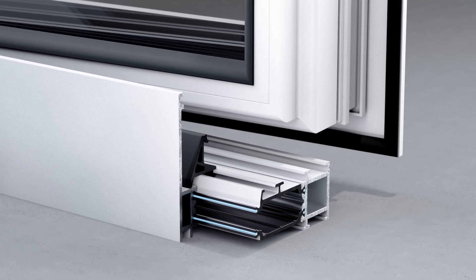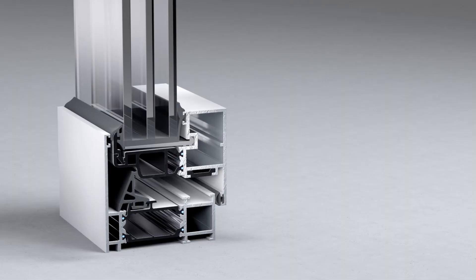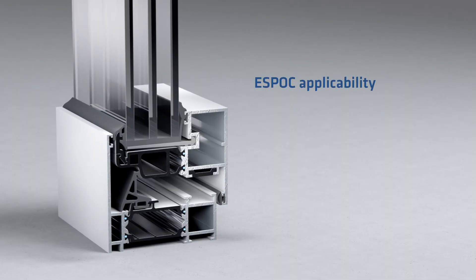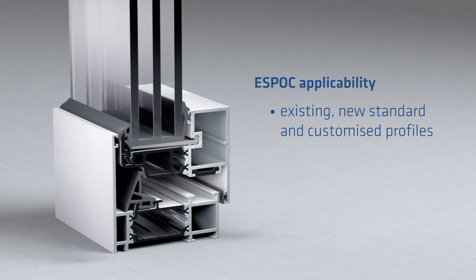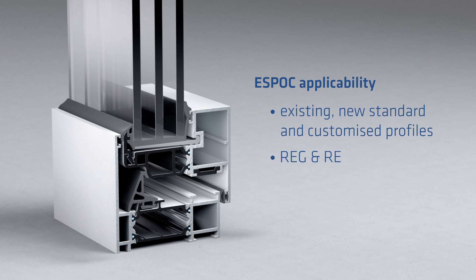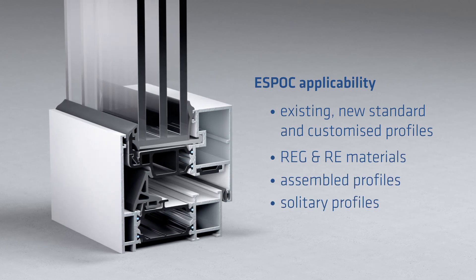Perfect Integration, Uniform Appearance. ESPOC as a service is applicable to new or existing profiles, whether standard or customized. It can be applied to many insole bar materials, both in assembled and solitary profiles.